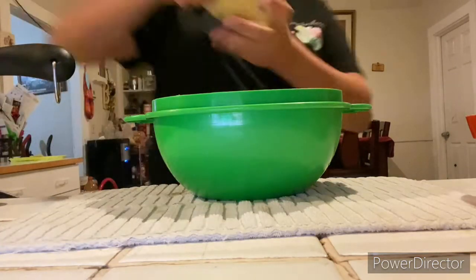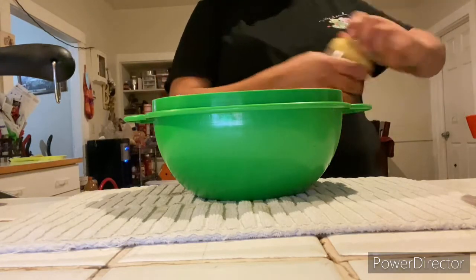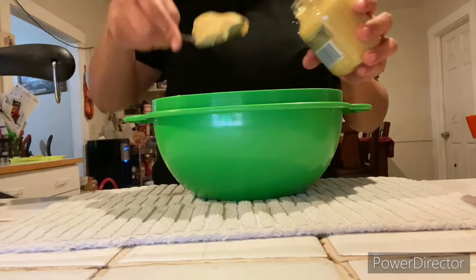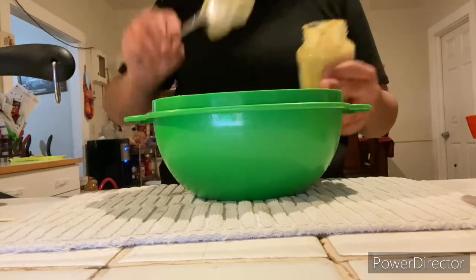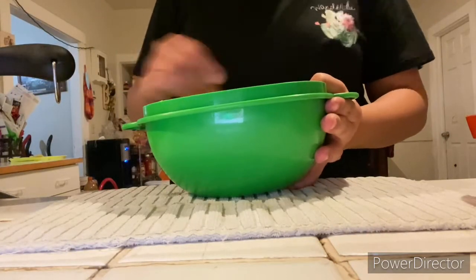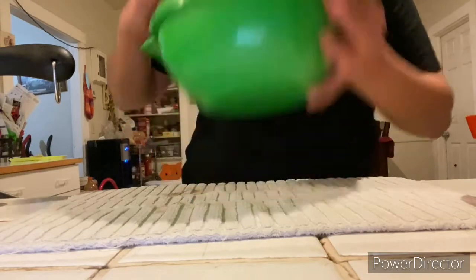I eyeballed about how much ranch I thought I would need to cover all of the meat, and I threw in about two tablespoons of Dijon mustard. I didn't want the mustard to overpower the flavoring — I just used it to give it a nice little kick. We just mixed that together and made sure it was all well incorporated. You honestly couldn't even taste the mustard in it.